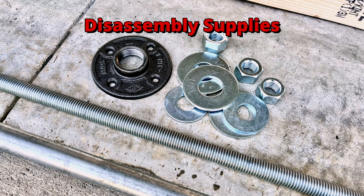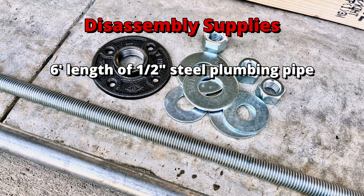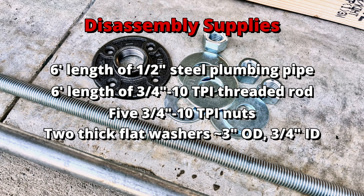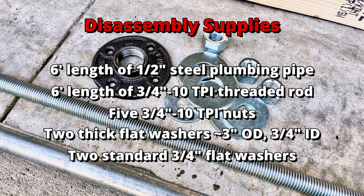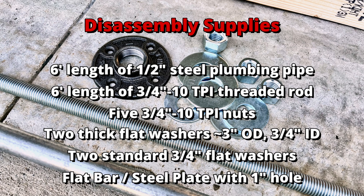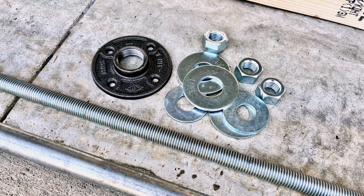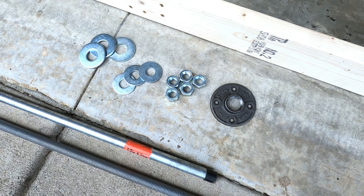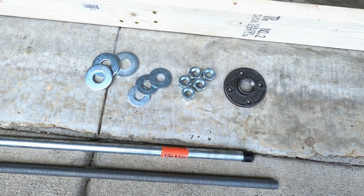To dismantle the torque tube, the following list of supplies will be needed: a 6-foot length of standard black or galvanized 1.5-inch steel plumbing pipe, a 6-foot length of 3/4-inch 10 TPI threaded rod, five 3/4-inch 10 TPI nuts, two thick flat washers that fit inside the internal diameter of the tube at 3 inches, two 3/4-inch standard flat washers, and a flat bar or plate of steel with a 1-inch hole in it — for this I used a 1-inch iron floor flange. I found all of these items at my local Lowe's for about $100.